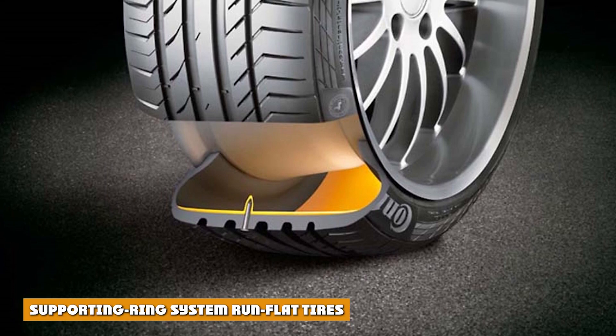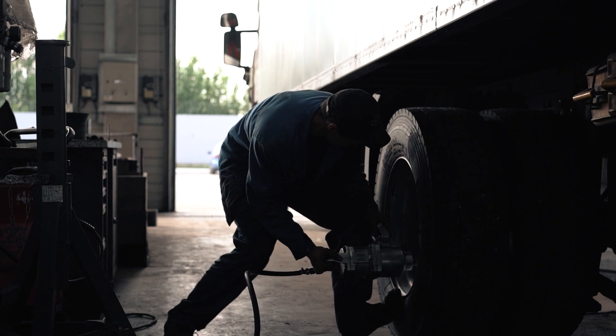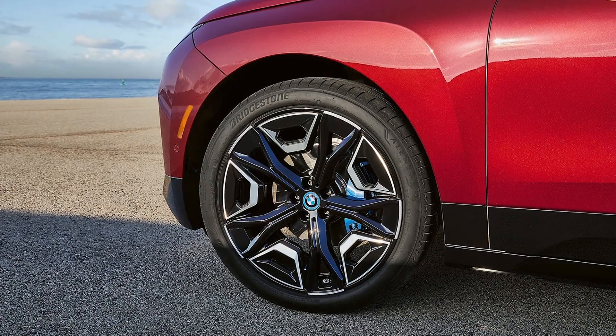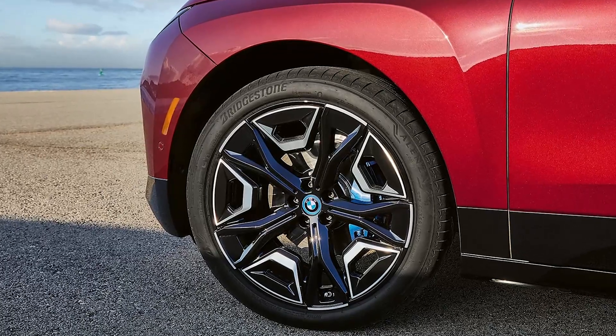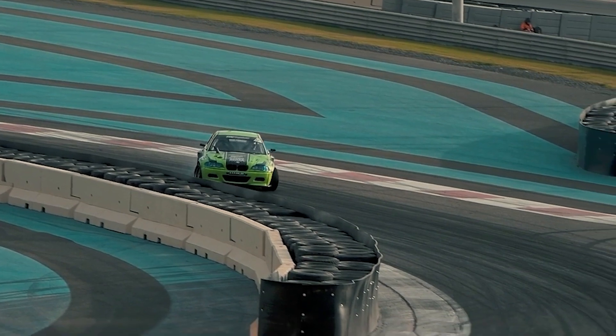The supporting ring system run flat tires employ a stiff rubber or other rigid material ring attached to the tire or wheel bead — the bead is where a tire seals itself to the wheel assembly. The tire's tread rests on the support ring, which carries the vehicle's weight if a tire loses air pressure. This design is used on heavy-duty trucks and military vehicles and comes with a symbol that looks like Pac-Man eating a hot dog.